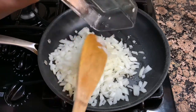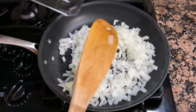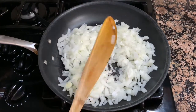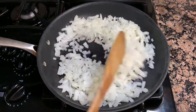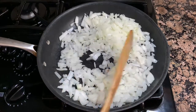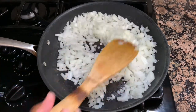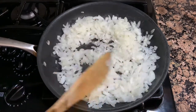First off, we are going to sauté some onion — this is for the filling for our lumpia. I've got two yellow onions that I diced up really nice and small. I'm just going to sprinkle on a little bit of salt and cook these down till they are somewhat translucent. The skillet is over medium-high heat and I drizzled in a little bit of oil, then added my onions in.